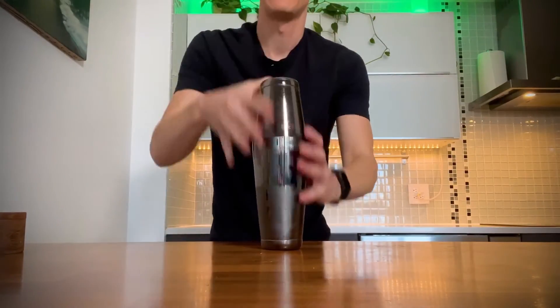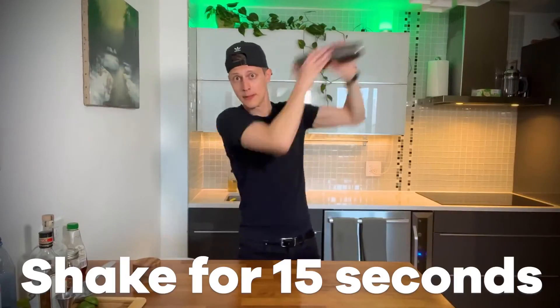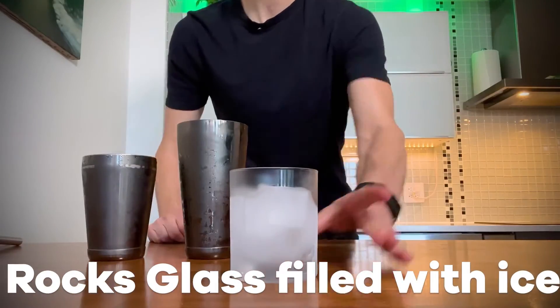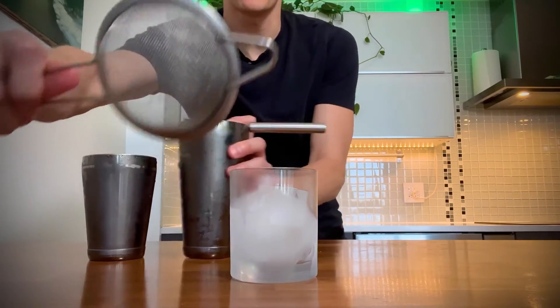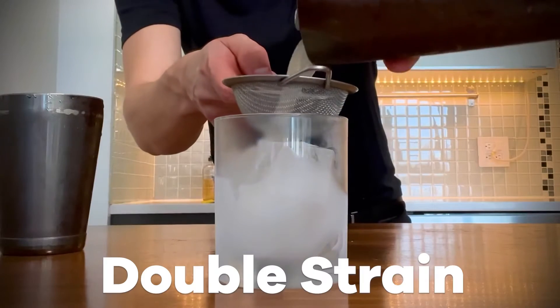Now let's close that up and shake it for 15 seconds. Grab a rocks glass, fill it with ice. We're going to take our Hawthorne strainer, throw it on top, and use a regular strainer for the pulp, and double strain the cocktail.